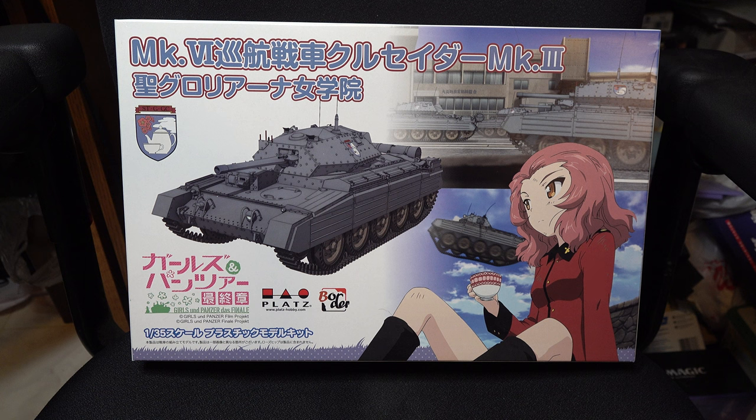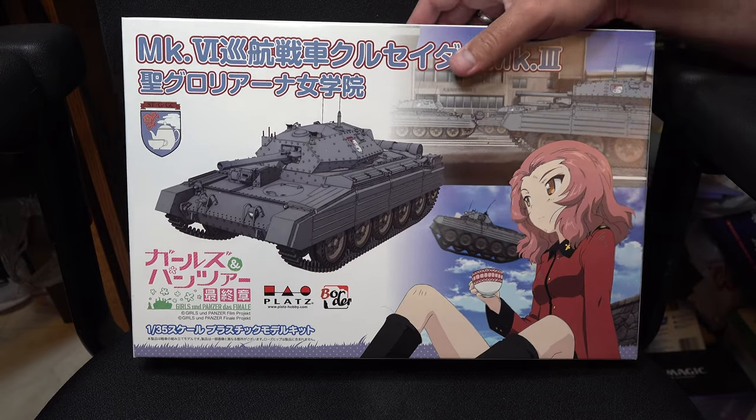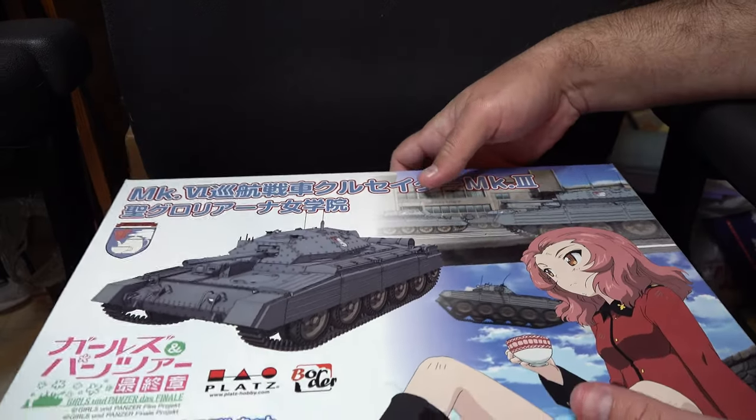Hey guys, we're changing gears again this week, and this time we're going to be looking back at armor subject matter again after a fair bit of hiatus on it. We're going to be looking at the Crusader Mark III in Girls und Panzer markings. So let's open our box up and take a look.